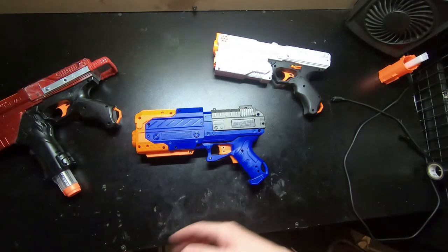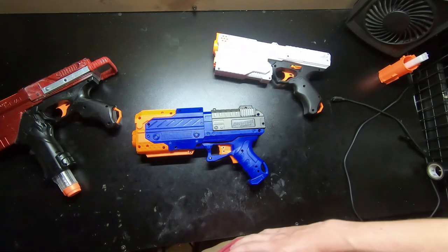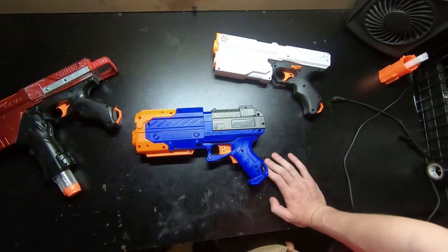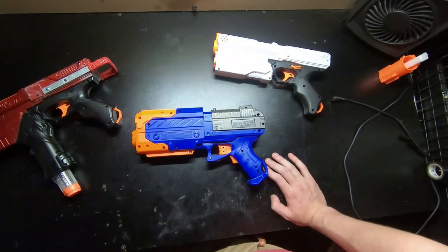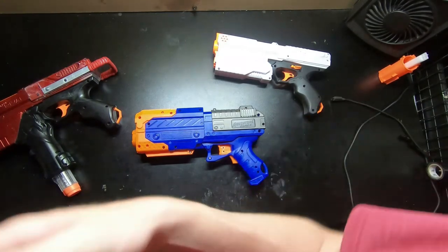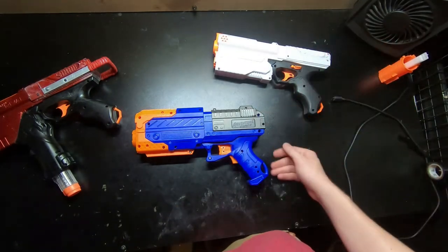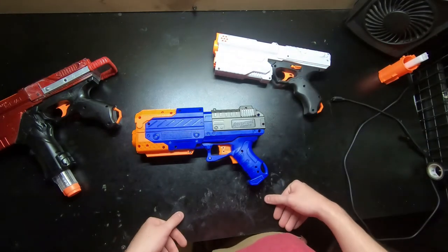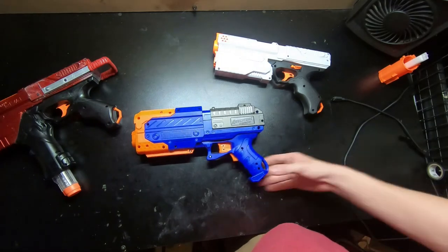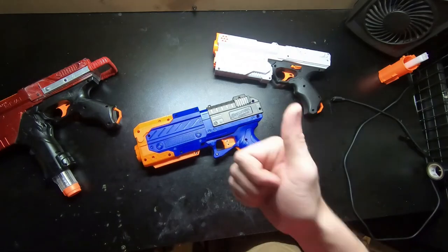8.5 out of 10 - solid B, solid B plus. Solid B performance. I'm probably going to get the Kronos instead, especially since they're not on clearance - the price difference between them really isn't that much. But if you want to stick to Hasbro, get the Century. Bye!